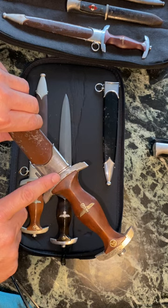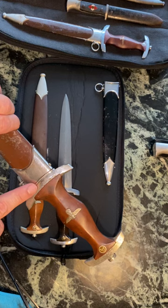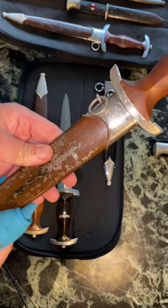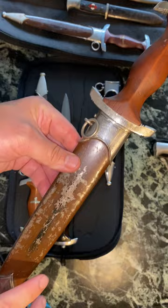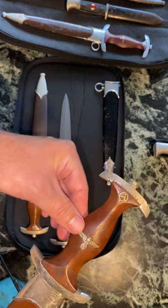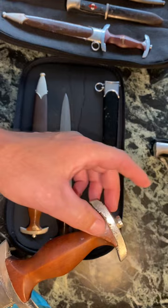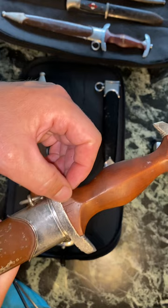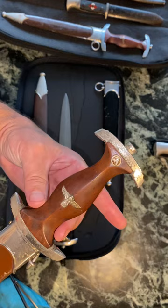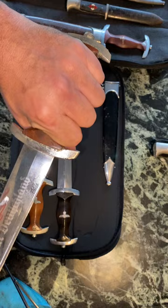This next one you can already tell is a later example. How do you know? Well, here you have plating loss on both the upper and lower guards. There's also plating loss to a lesser degree on the upper and lower fittings — you can see some plating loss around the top of the fitting. The scabbard body shows paint loss as well, which tells you this was a painted example. You can see some crazing in the paint finish. The grip is in nice shape — no chips — though you have some pressure marks up top and some very minor indented spots in the wood, not actual cracks. This is a later, skinnier RZM grip.